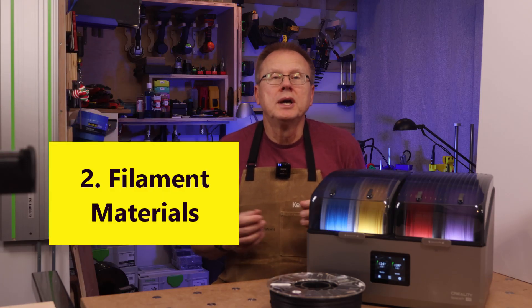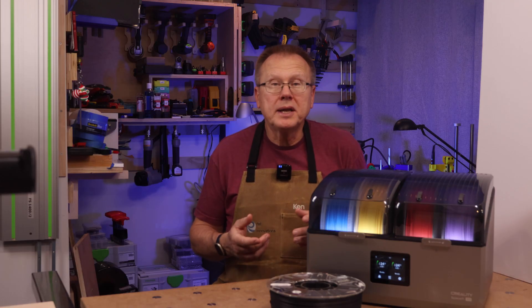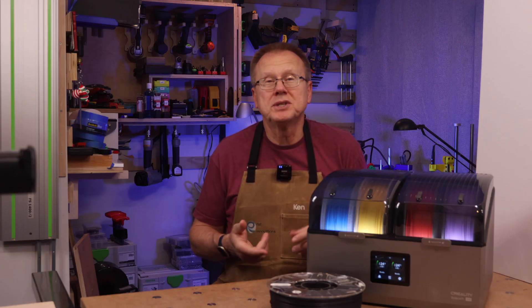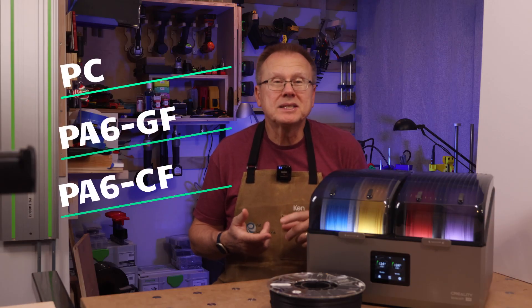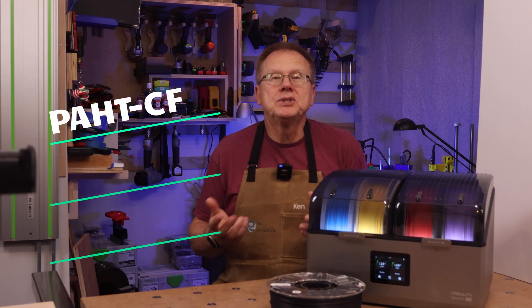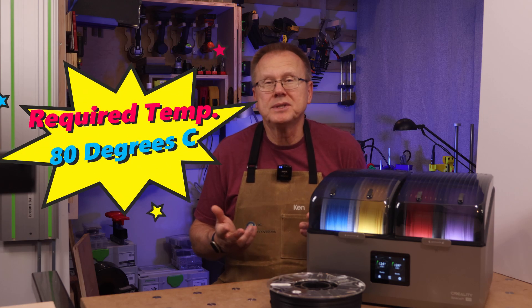Number two, the X4 will dry your more common filaments such as ABS, ASA, and TPU, but it will also be able to dry your higher temperature filaments such as PC, PA6 glass-filled and carbon-filled, and PAHTCF that require drying temperatures of 80°C.